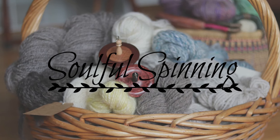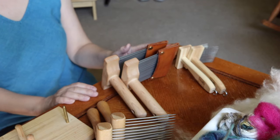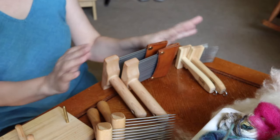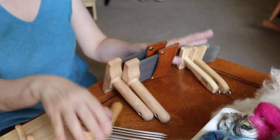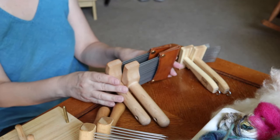I hope you enjoy this video and if you'd like to see more make sure you hit the subscribe button and don't forget to hit the bell. Here are three sets of combs that I have in my fiber studio and I'll go through them in the order that I purchased them.